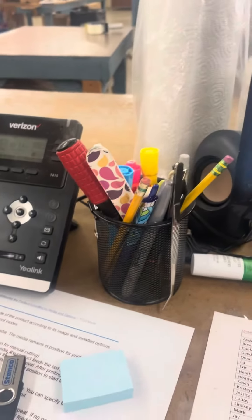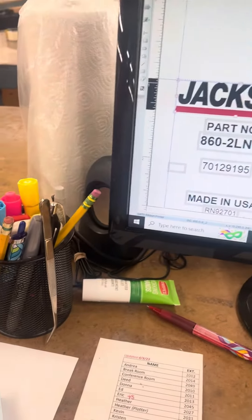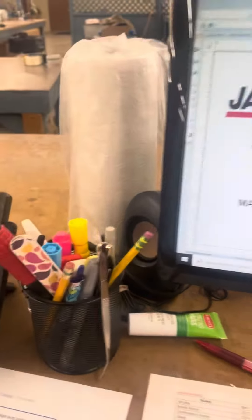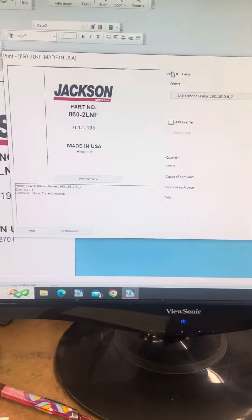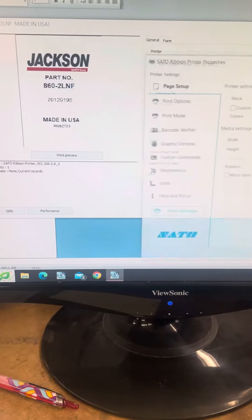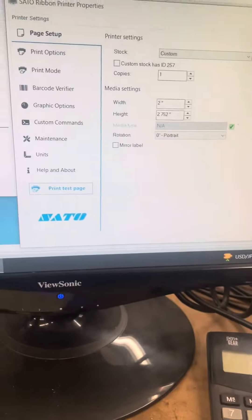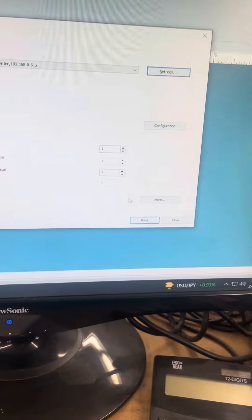So, if I select all and move it up, then Control-P to print. General, settings — the length has not changed. Hit okay, print.